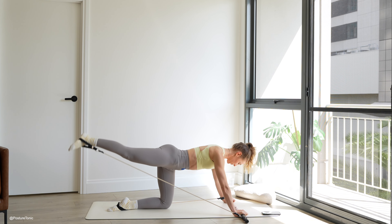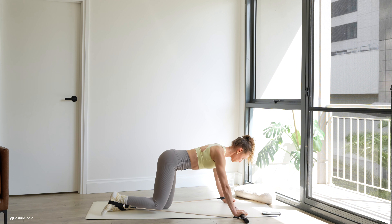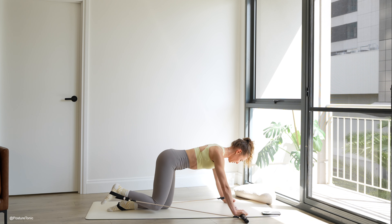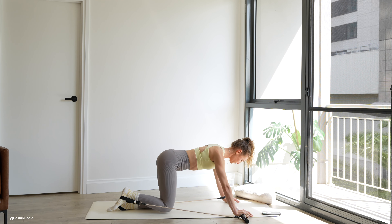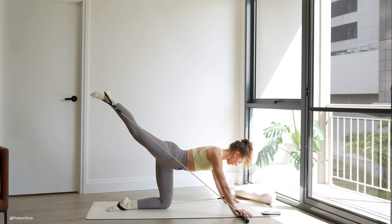Push down into your hands and into the bar, and really resist that strap on the way back in. Powerful kick back and slow and controlled as you sweep the knee underneath your hip. Keep moving here, keeping both hips pointing straight down. Last two and one.